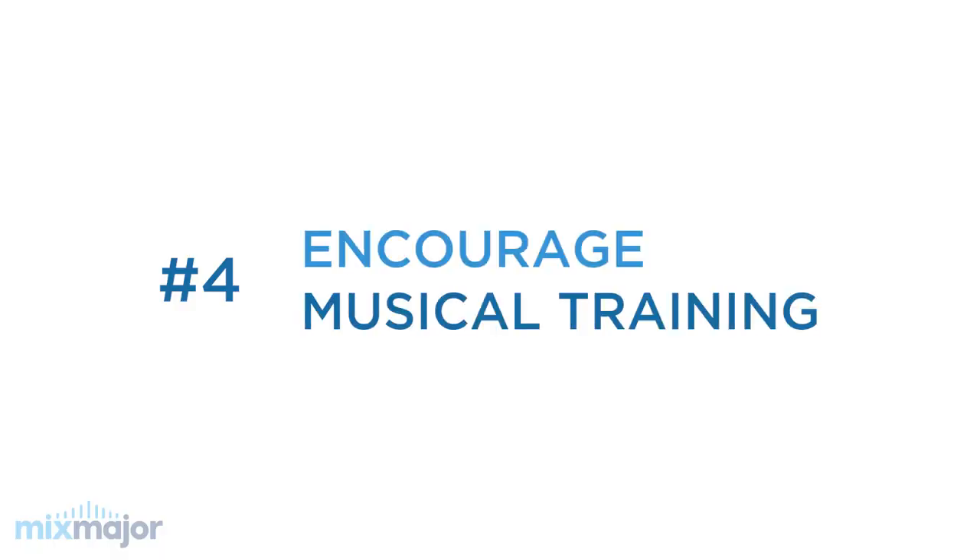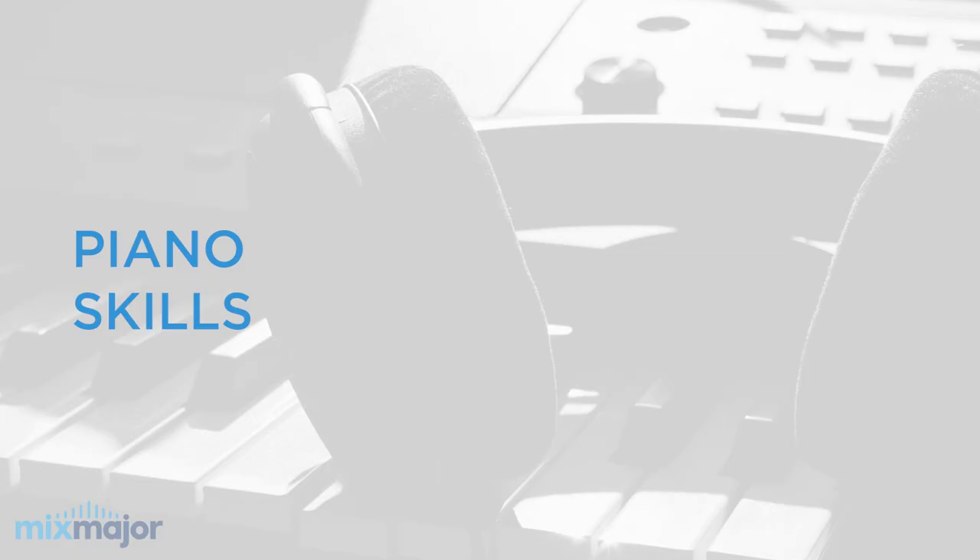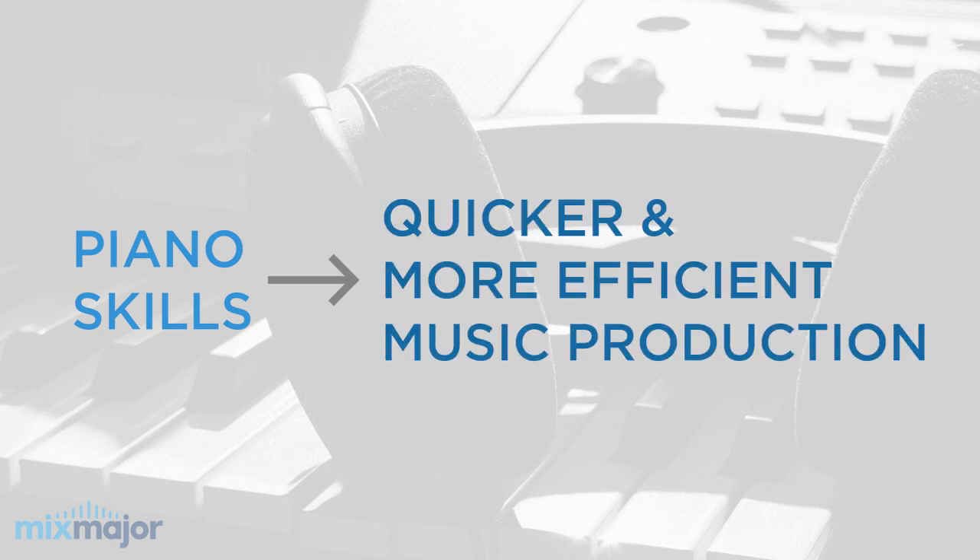And the last tip, number four: encourage musical training. We should always be encouraging students to learn an instrument, and with music production in particular, the piano. I've been playing piano for 36 years and I always tell my students: you don't need to know how to play, but if you did, you'd be able to produce music much more quickly and much more easily.